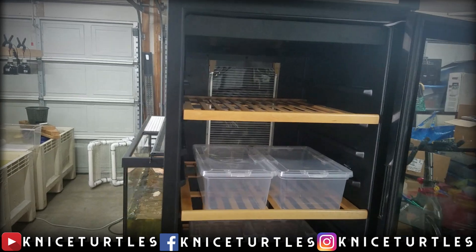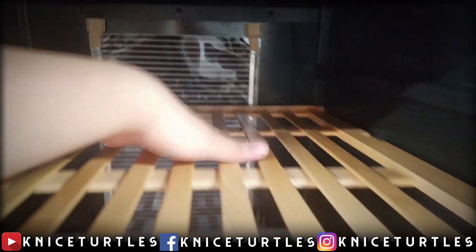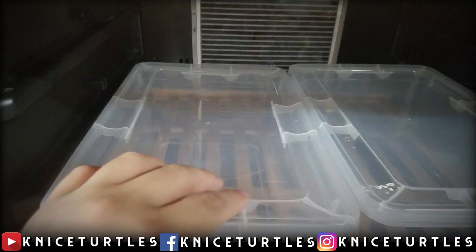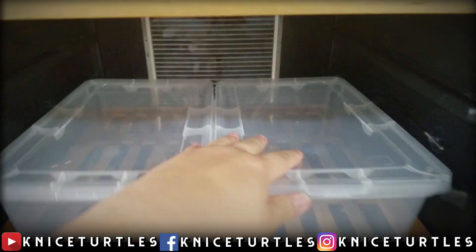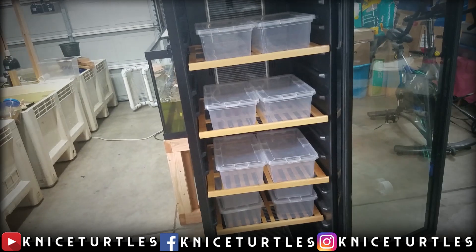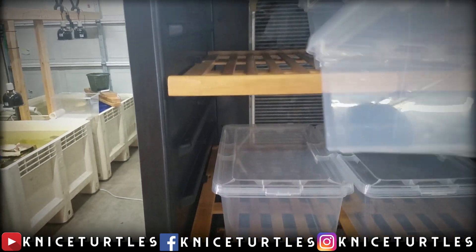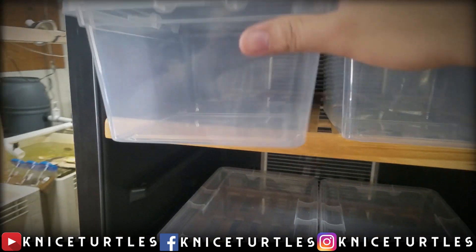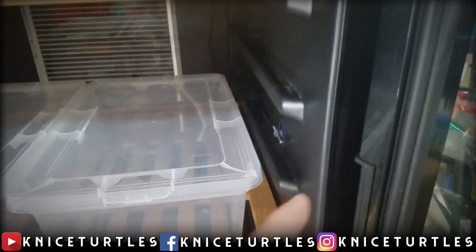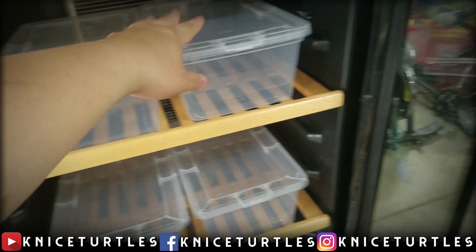Here you can see the entire completed incubator — it has the heat tape in the back, the shelves installed, and these totes that are going to hold all the eggs. These are six-quart tubs that can probably hold around 75 to 100 eggs each, though I don't think I'll get anywhere near that in the next year. If you decide to build an incubator like this yourself, I'll have links to all the items I bought in the description box below.